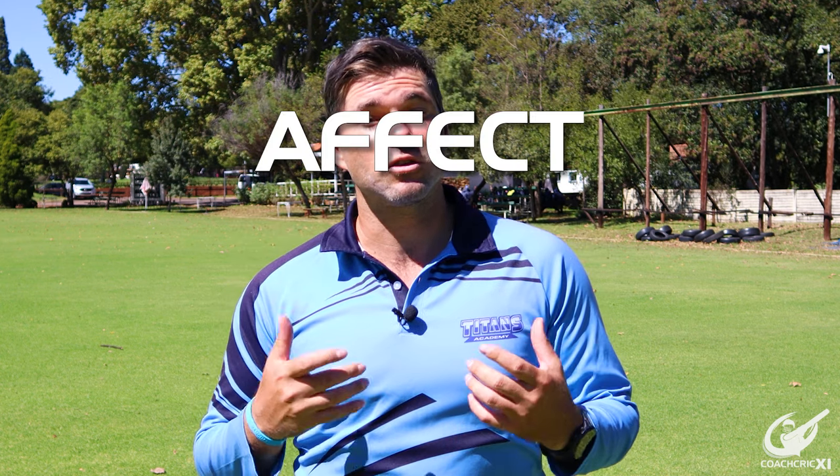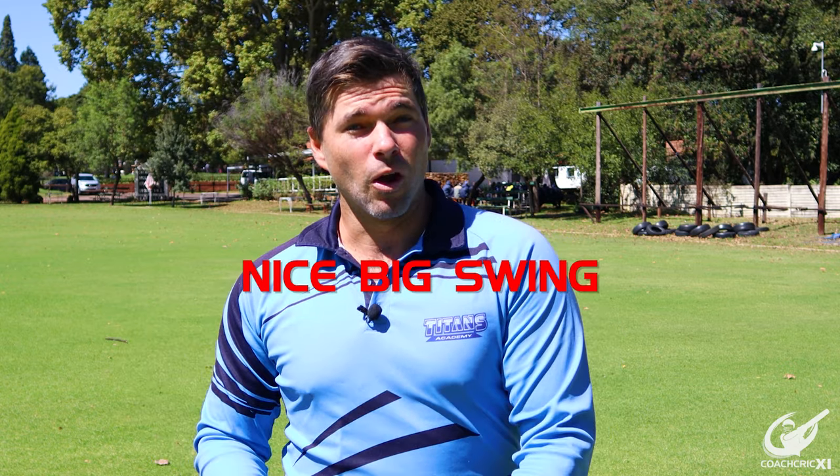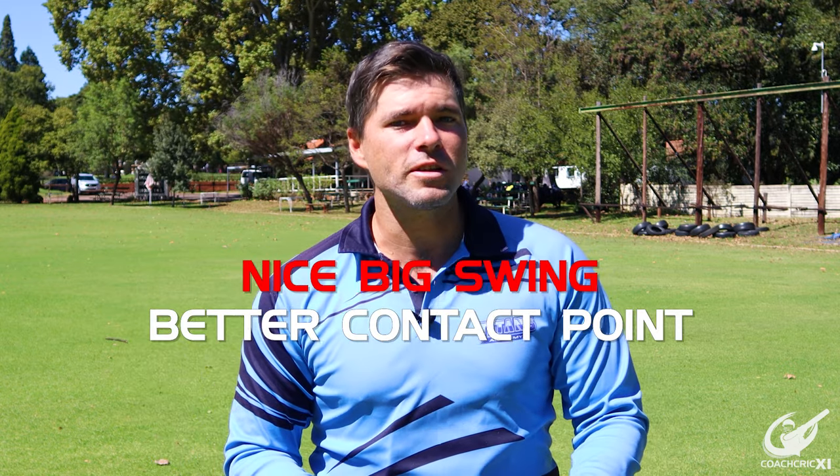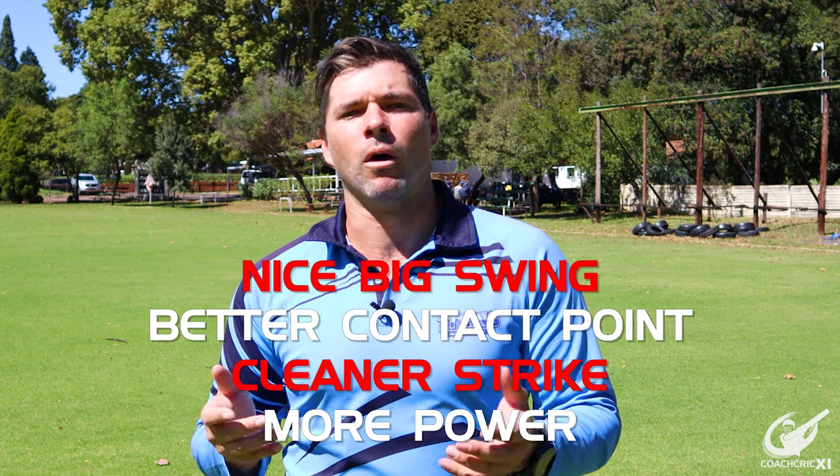In today's video, we're going to be looking at three common faults that could affect your swing and how to correct them. By correcting these three faults, we will ensure that we have a nice big swing, a better and longer contact point, a cleaner strike, and we'll also impart more power onto the ball.